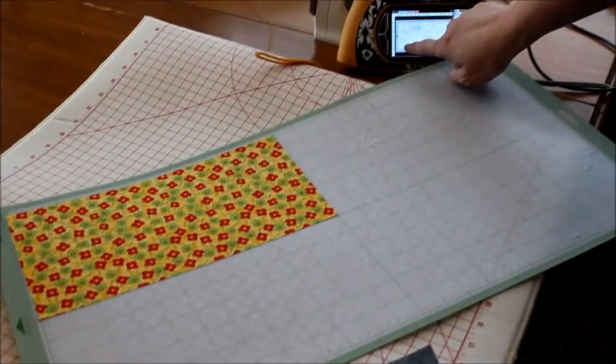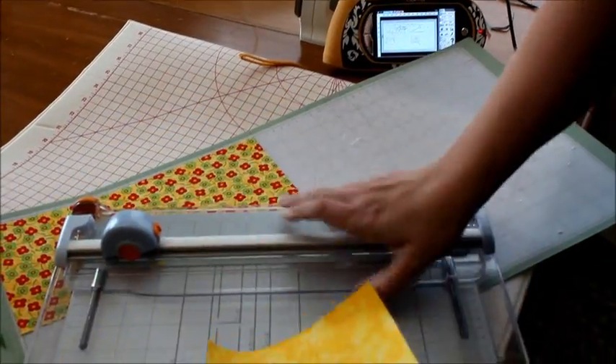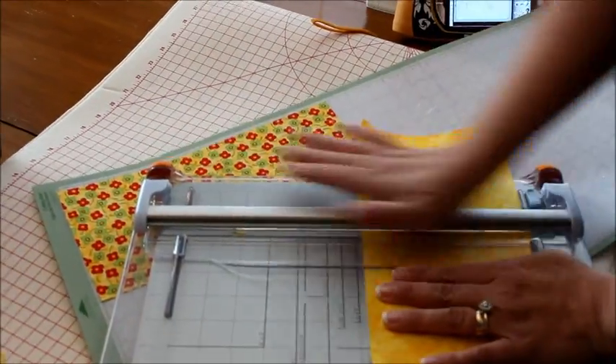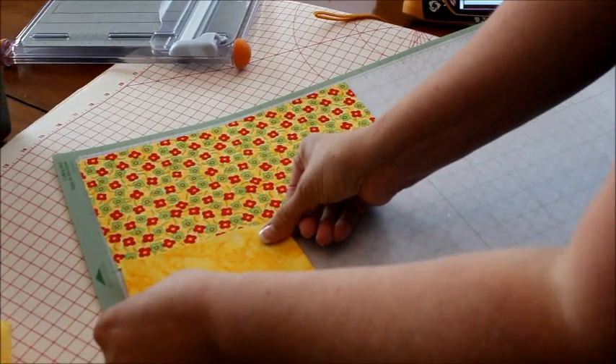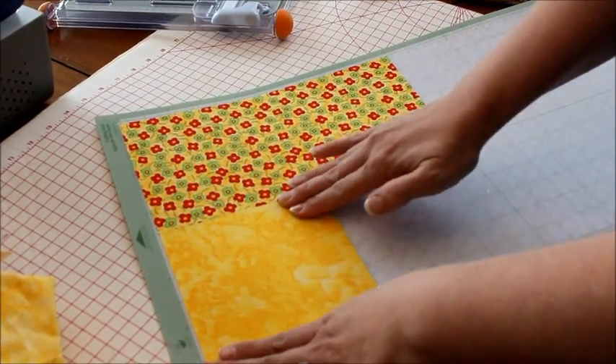I want my brush to be yellow, and I actually made too big of a piece of fabric for this. So I'm going to cut this particular piece down to six inches so I don't waste it. I'm going to put this here — this is going to be the bristles of our brush.